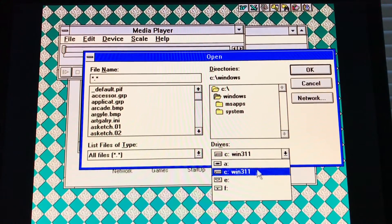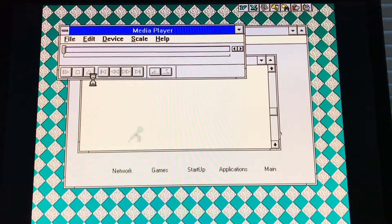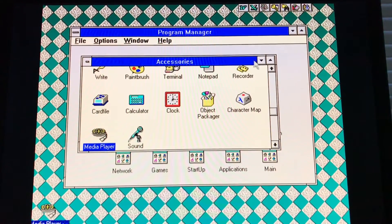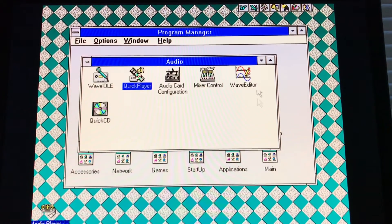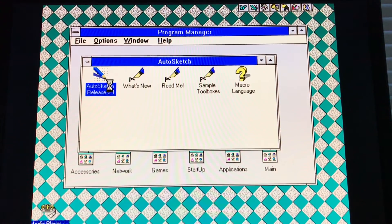Now it's a good time to show general application usage and how MIDI sounds on this machine. So let's switch to the CD where I have a bunch of MIDIs. Passport.mid is good.